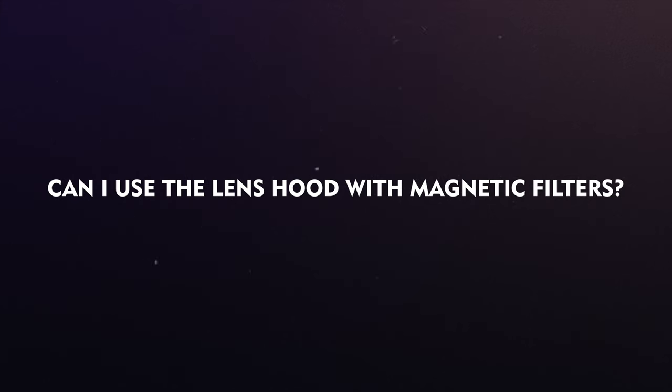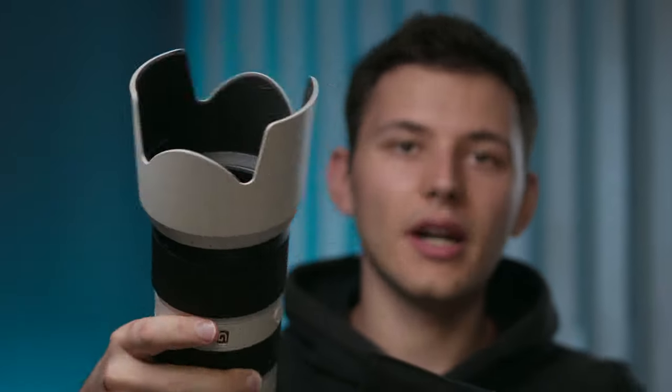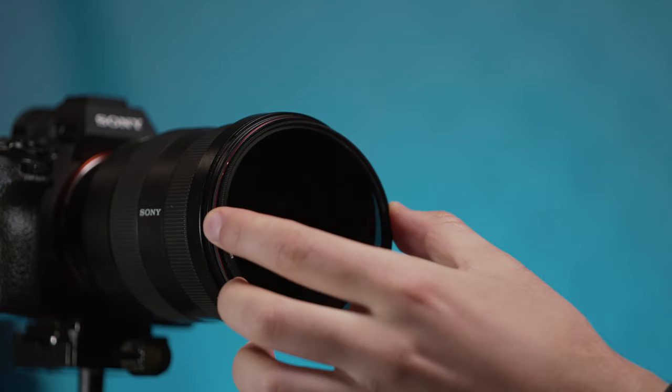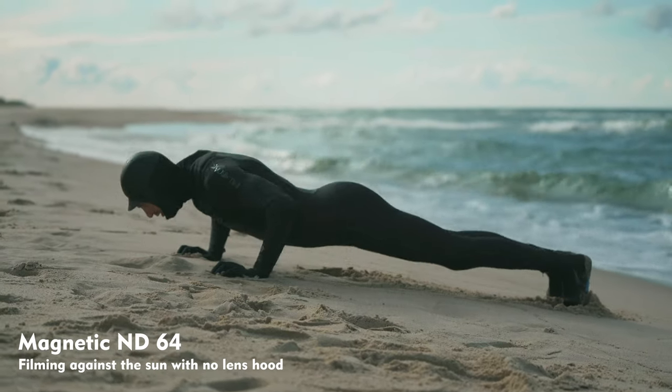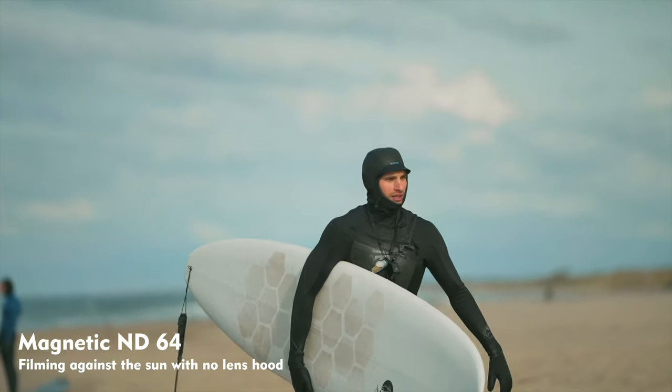Can I use the lens hood with magnetic filters? Yes, you absolutely can use the lens hood — just like that, easy, without any problems — while still having your filter on. You also have access to rotate your filter, though that depends on the lens hood. One reason to use the lens hood is to reduce lens glare when shooting in sunny conditions, but our filters have 18 layers of multi-coating, one of which helps reduce glare, so it's not always necessary to use the lens hood.